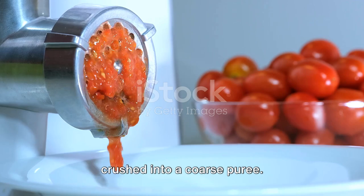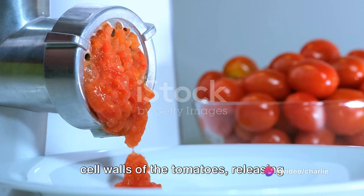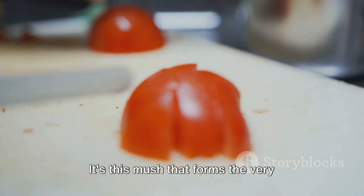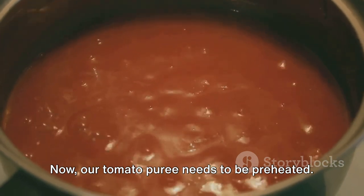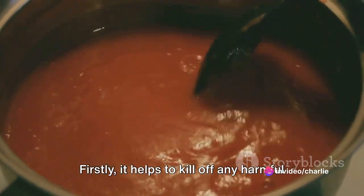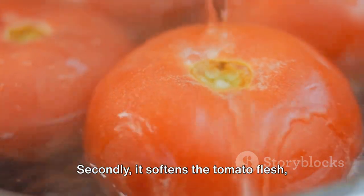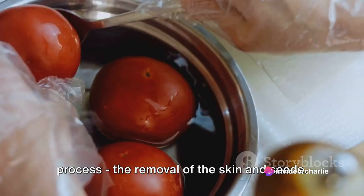Our tomatoes are then crushed into a coarse puree. This crushing process breaks down the cell walls of the tomatoes, releasing their flavorful juices and creating a thick, vibrant mush. It's this mush that forms the very essence of our future ketchup. Now our tomato puree needs to be preheated. This heating process is important for several reasons: firstly, it helps to kill off any harmful bacteria; secondly, it softens the tomato flesh, making it easier for the next stage — the removal of the skin and seeds.